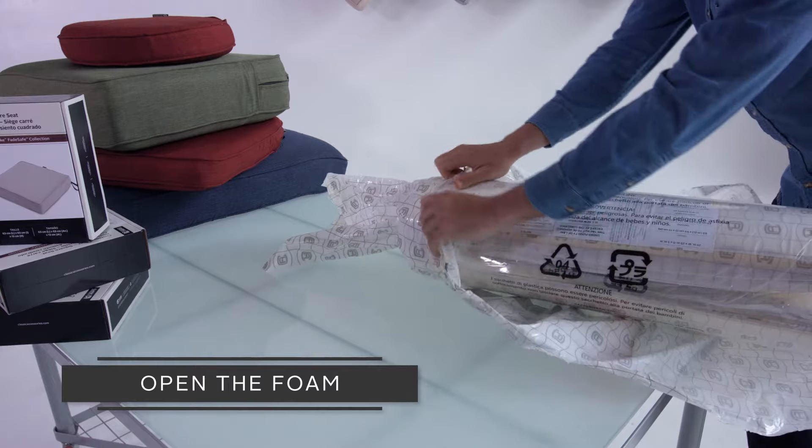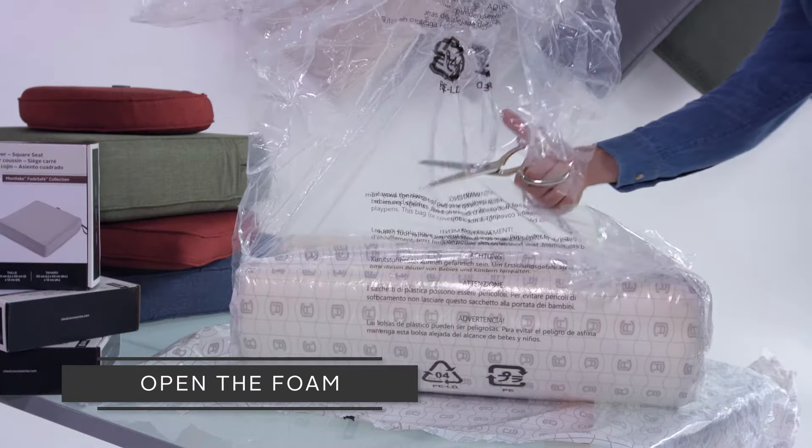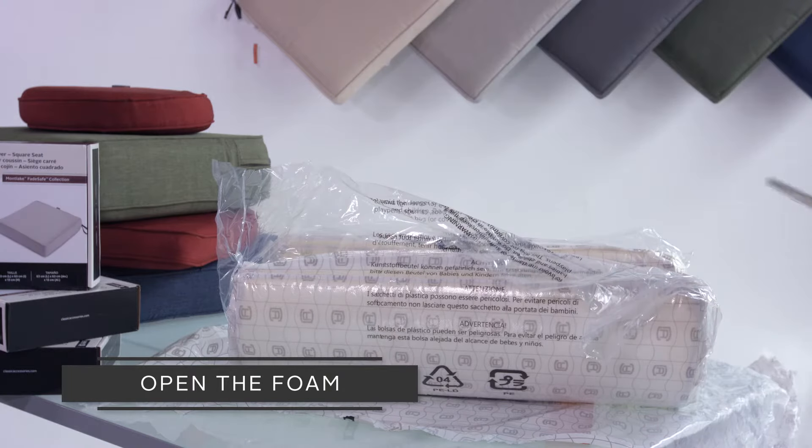Your foam may expand at this point, but don't worry — it just means you nicked the inner plastic. Cut the inner plastic to fully expand the foam.